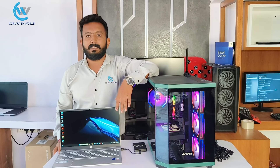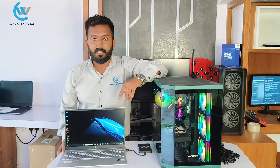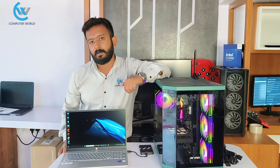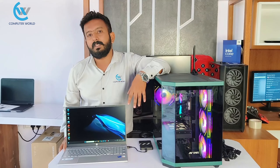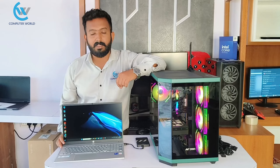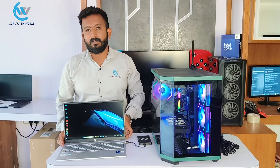This laptop has been checked and has its own capabilities. If you like this video, please subscribe to our YouTube channel. Thank you.